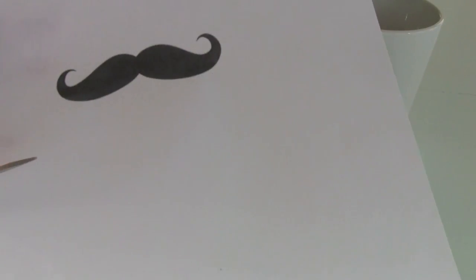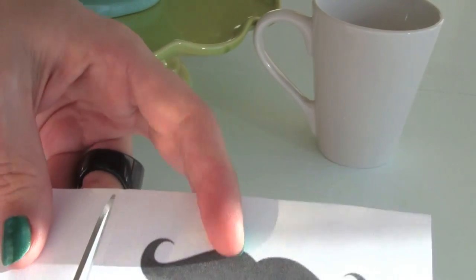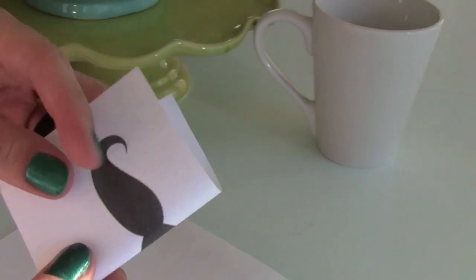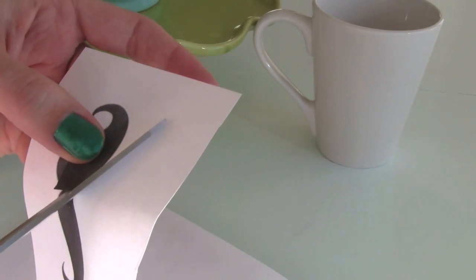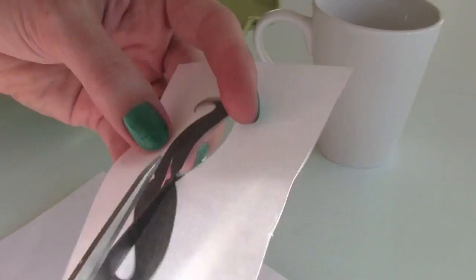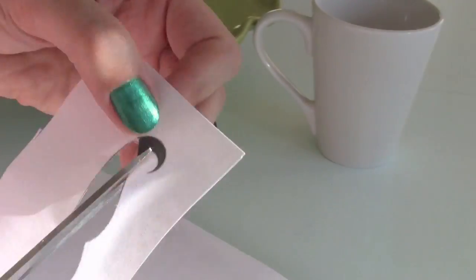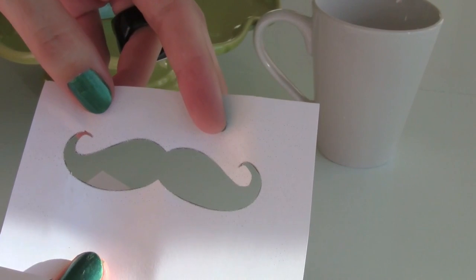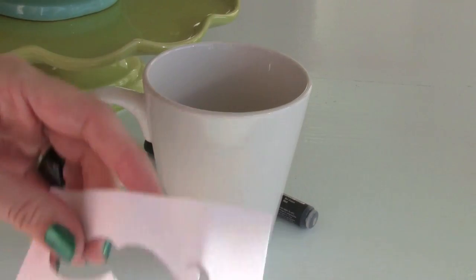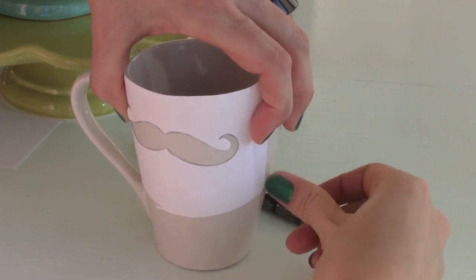Now we're going to take the cutout. You're just going to cut each of the sides but leave enough room so that you can tape it to the mug. Then you're going to bend it — not fold it — just bend it and snip it right there, so you have a little starting point to cut the center with. Then cut all of this out around the edge. There's your mustache cutout! Now we're going to take our mug and a couple pieces of tape, and decide exactly where you want your mustache placed on your mug, and tape down the pieces where you want it to stay.